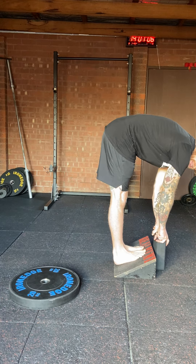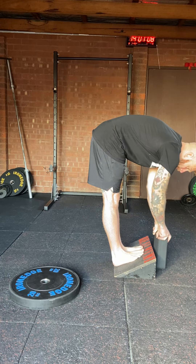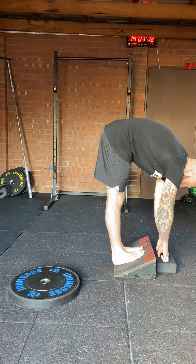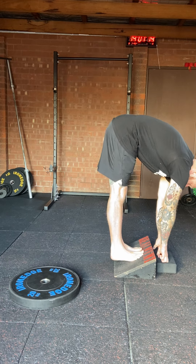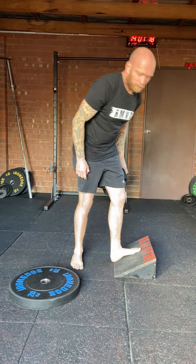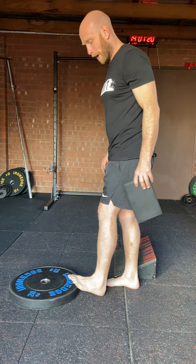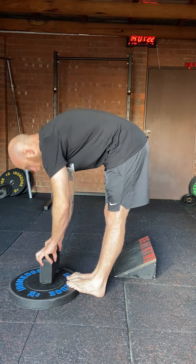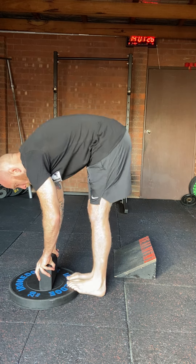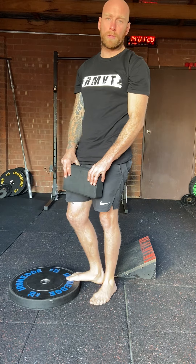Simply do a calf raise while maintaining those legs straight. Depending on how flexible you are, you might want to go down lower. And like I said, you can use a couple of weight plates and get the same result.